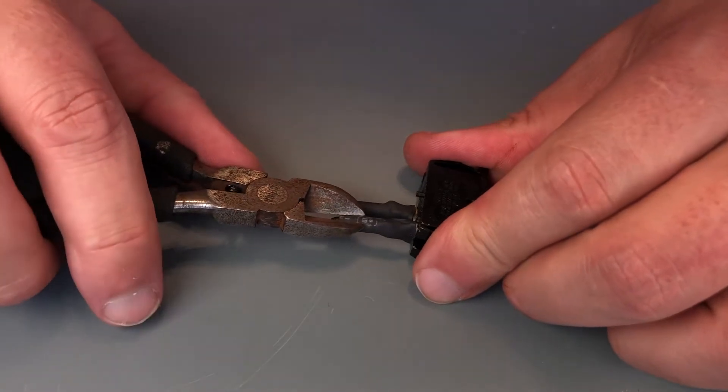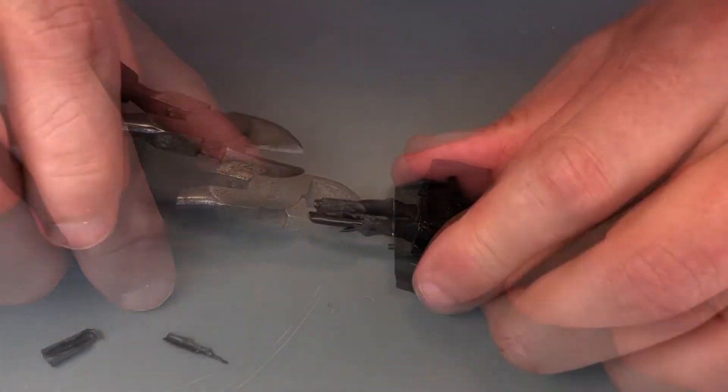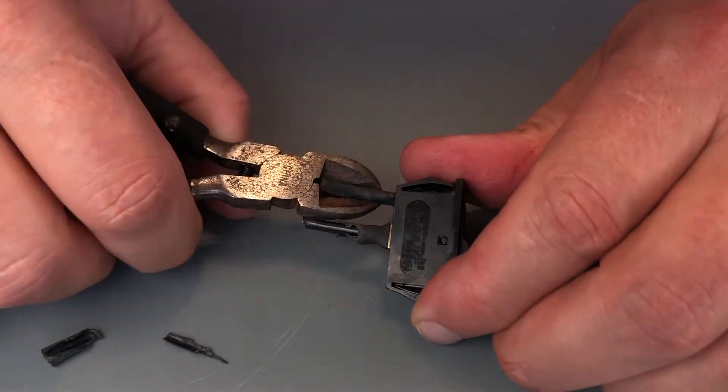You'll have to bear with me while I clean the heat shrink, old wire, and solder from these repurposed 1541 parts.